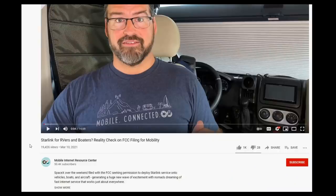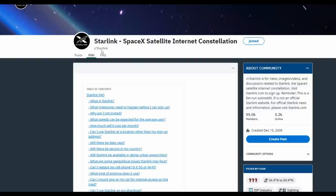If you want to take a deeper dive into Starlink and RVing, I recommend a video by Chris at the Mobile Internet Resource Center — he put out a video March 10th covering the current state of things with Starlink, how it relates to RVing, and the pros and cons as he sees them. You can also go to the Starlink subreddit on Reddit — they have a really good FAQ on everything that they keep updating, and it's a very active forum with beta testers posting their speeds.